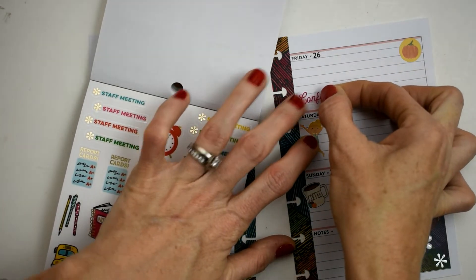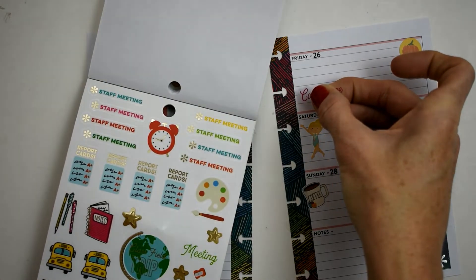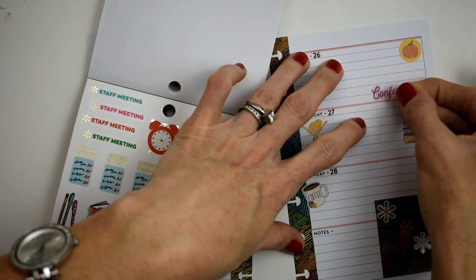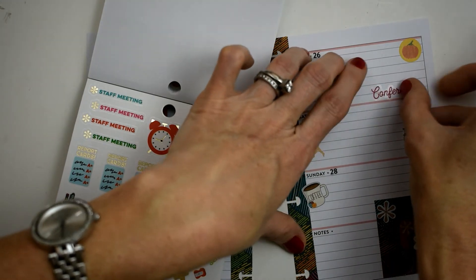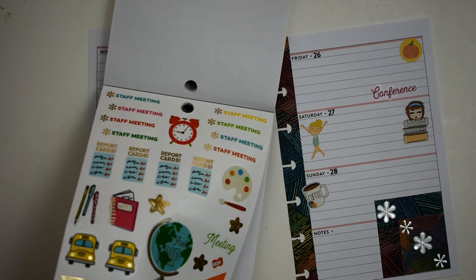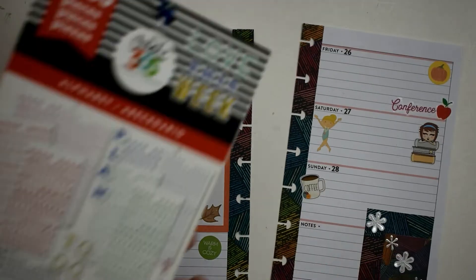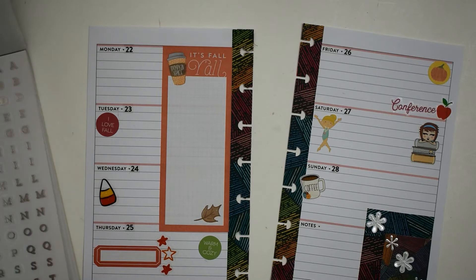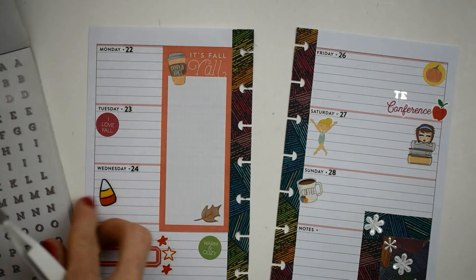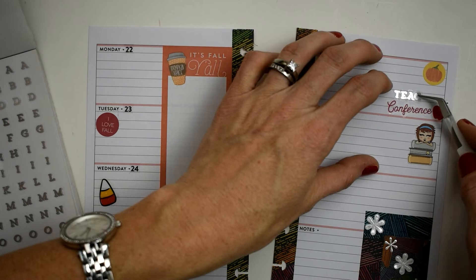On Friday we have a teacher conference — the yearly conference for my Maddie, my kindergartner. The teacher likes to meet with parents at least once a school year to go over how things are going. I got this conference sticker out of the Teacher's Rule Mambi sticker book, and we're adding a cute little apple sticker because, you know, apple and teachers. Then we're going into the alphabet book — I'm in love with it — and spelling out 'teacher conference' using the silver letters because they match the asterisk flowers in the bottom right corner.